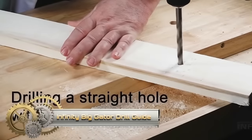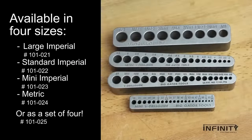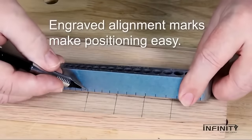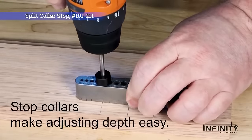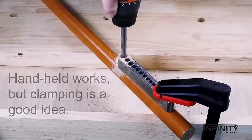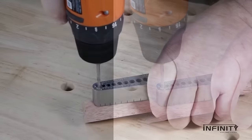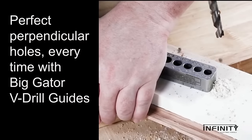Discover the Infinity Big Gator Drill Guide, a portable marvel designed for precision. Crafted from heat-treated nickel alloy steel, it ensures durability while aiding in drilling straight and perpendicular holes across materials, from wood to metal. Its 90-degree V-groove tackles round stock and corners, while precision flats and bore alignment marks guarantee accuracy. Ideal for those who seek perfection, it not only saves time but prevents drill bit wander. If drilling precision is what you seek, the Infinity Big Gator Drill Guide stands unmatched.